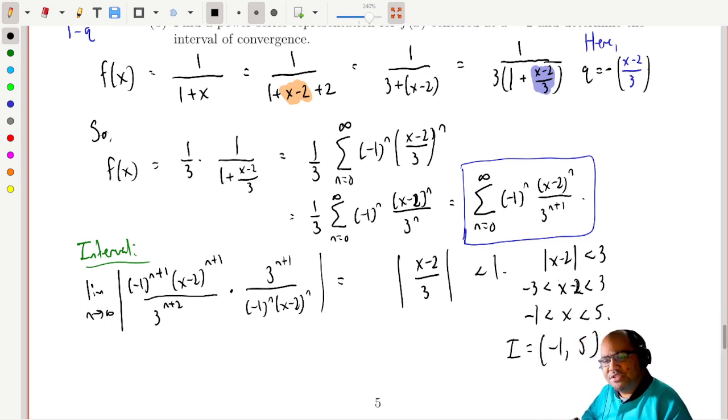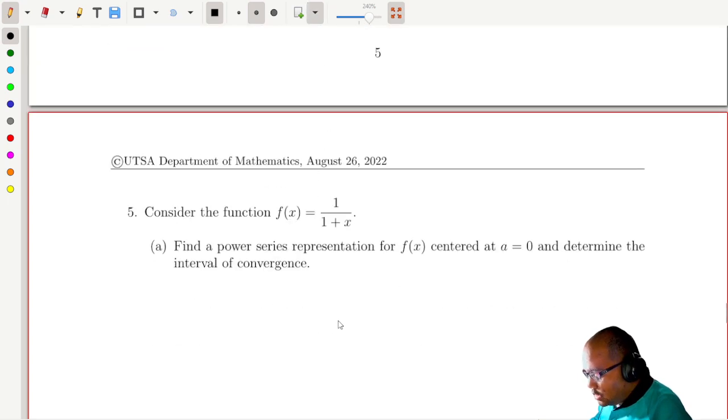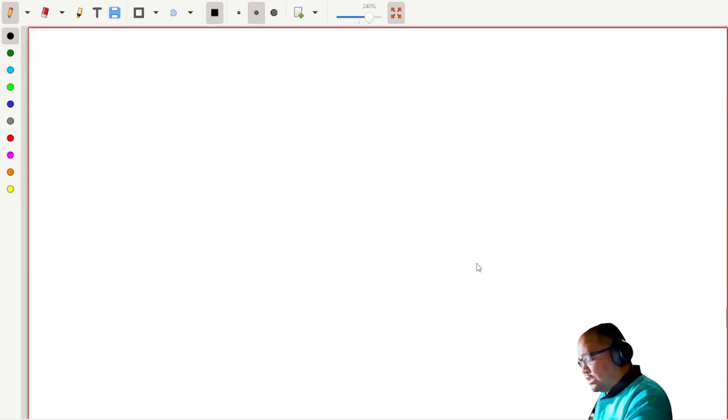Solving the absolute value inequality: add 2 across, getting negative 1 less than x less than 5. The interval of convergence is at least negative 1 to 5. Because this is a geometric series, if the common ratio is exactly 1 we have an issue. We still need to check whether this converges at the endpoints.